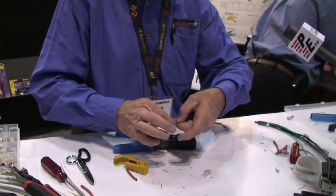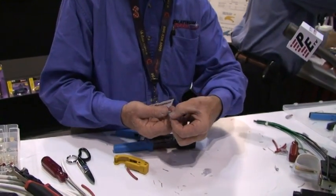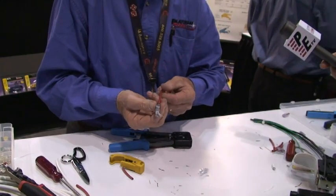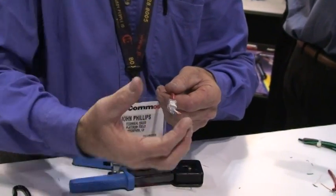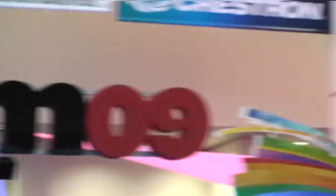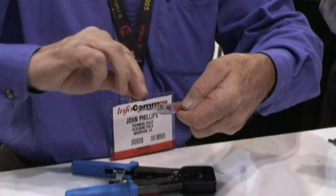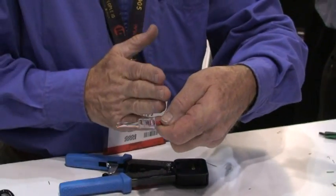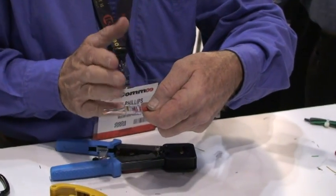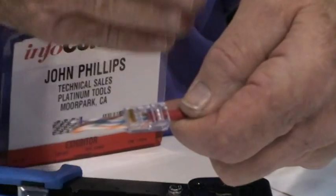We take the connector and slide them in. Before I push it back any further, I can check to make sure they're right. If they're not right, I can pull it off, rearrange them, and slide it on again. Once I know they're straight, I can come in and get that twist. The closer the twist to the point of termination, the higher the performance. With this, it's going to be real high performance because I'm actually at three-eighths inch — and the spec calls out less than half inch.